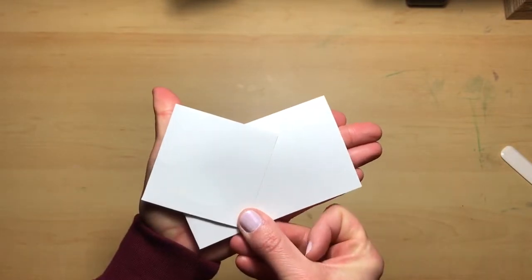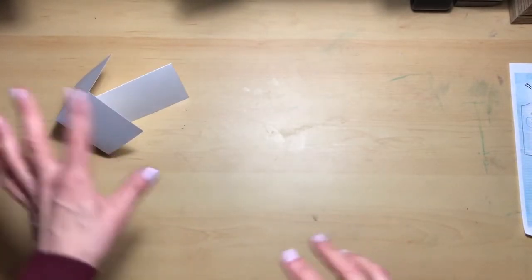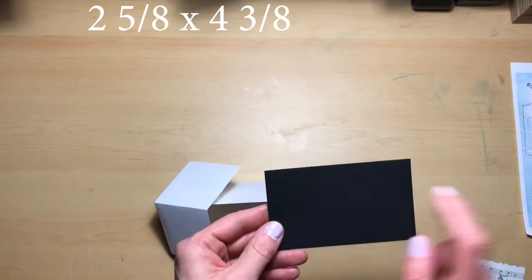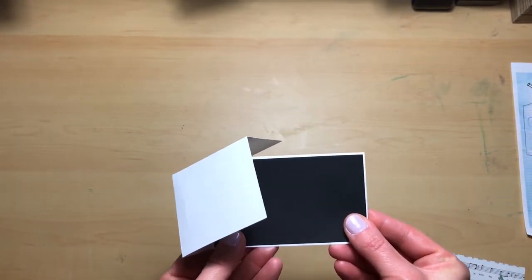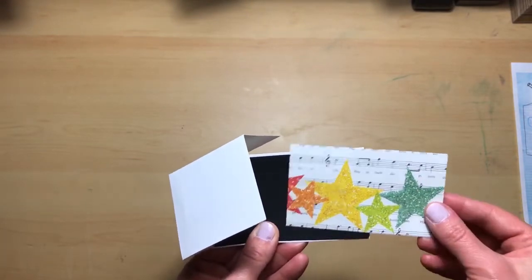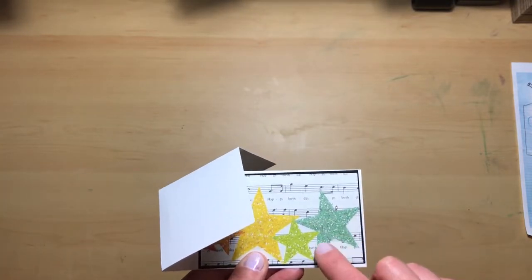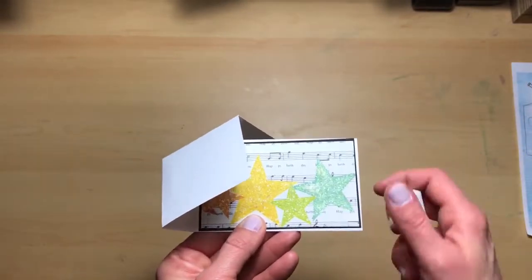Look how small this is — it's cute! Now that we have our base done, we're going to cut the pieces we need to decorate it. I've cut a two and five-eighths by four and three-eighths black piece of cardstock, and I'm going to lay that down. Then I've cut a two and a half by four and a fourth piece of decorative paper to layer on top. This is from the Simple Stories paper pad, and I added glitter as well as Wink of Stella so that it would have some shimmer.